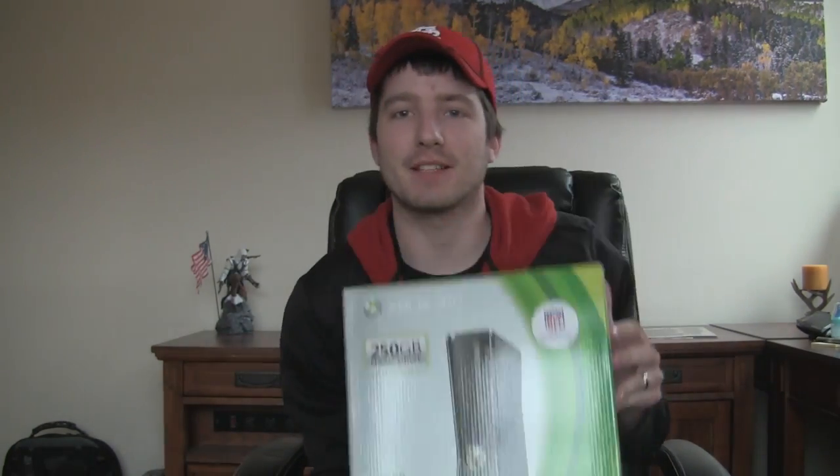So they also sent me... this. It looks normal, like a normal Xbox. We're going to find out what's inside.